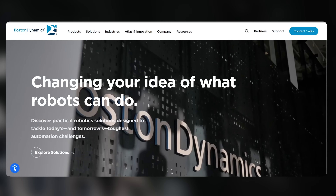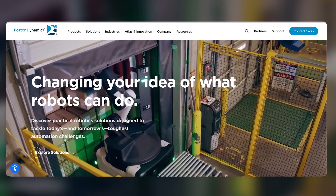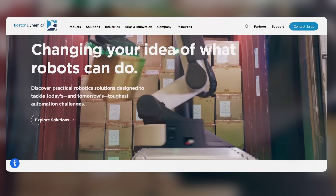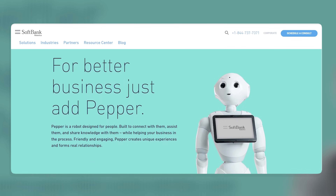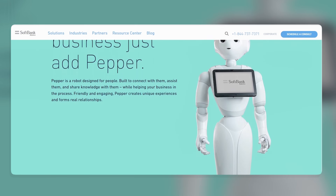Boston Dynamics' Spot is a dog-like robot that can walk on four legs, navigate rough terrain, carry loads, open doors, and avoid obstacles. SoftBank's Pepper is a social robot that can interact with humans using speech, gestures, emotions, and touch.